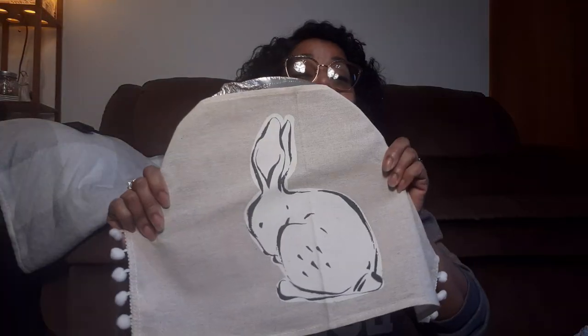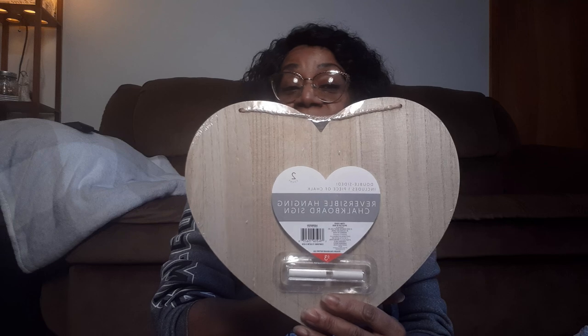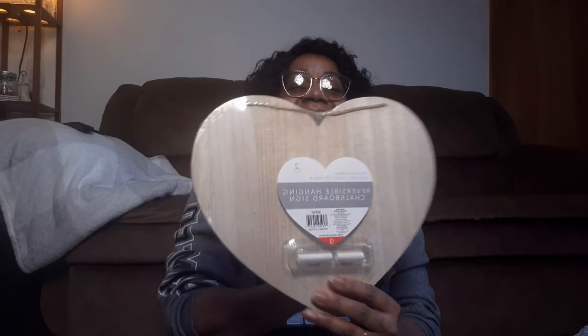The bunny - look at that! Does anybody else get this excited about crafting? And then I grabbed one of the hearts. You know, Valentine's Day is right around the corner. So I grabbed one of the hearts to DIY something with that as well.